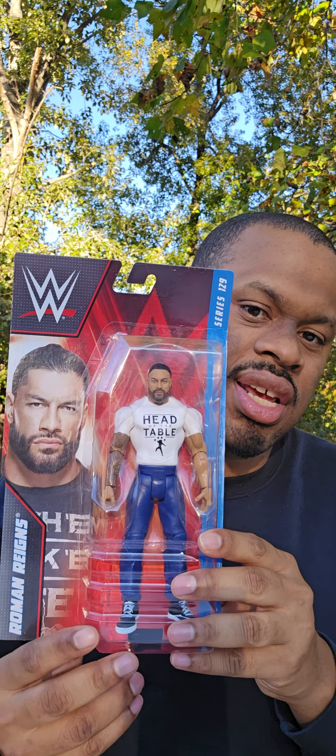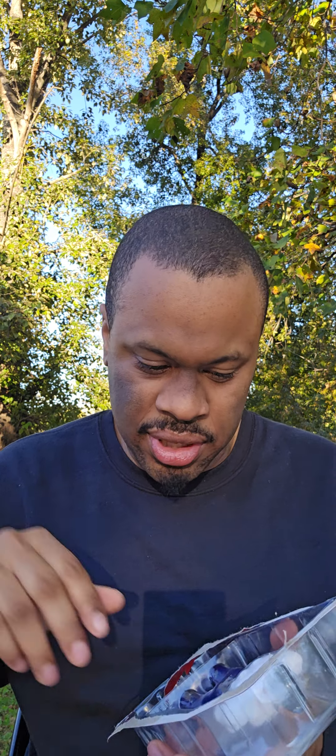We'll see Roman Reigns — Head of the Table, Tribal Chief — along with the other figures in this series: Dominique Mysterio, Miz, Carmella, and Noam Dar. And Roman has just been — I mean, Roman Reigns, to me — he's officially on my top 10 WWE history list. I think the work he's done over these last few years with the Bloodline angle, the historic championship reign...